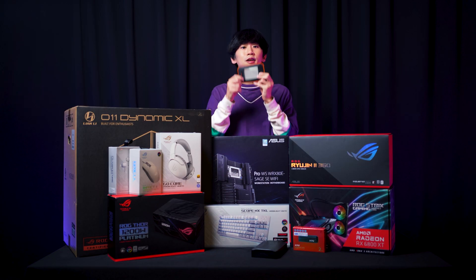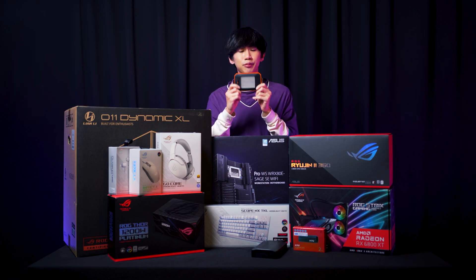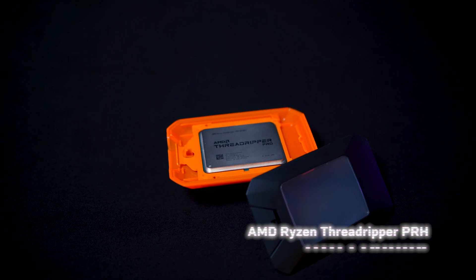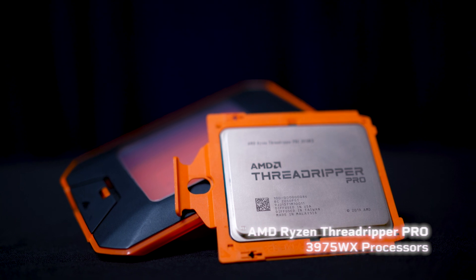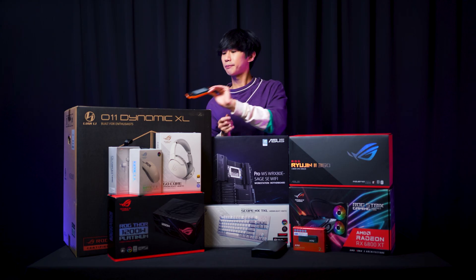So first we have the AMD Threadripper Pro 3975WX CPU. This is a 32-core CPU aimed at professionals and content creators. And with the Threadripper Pro,